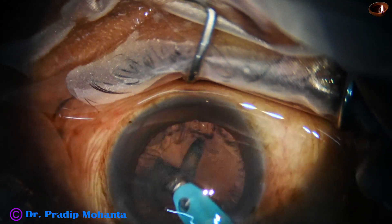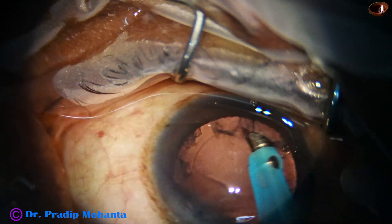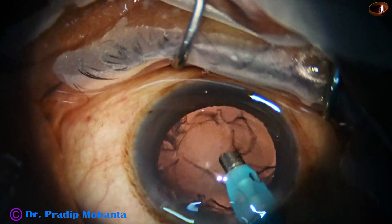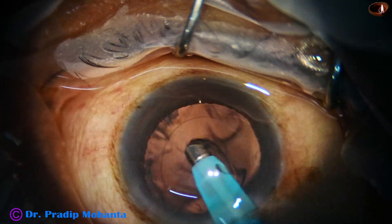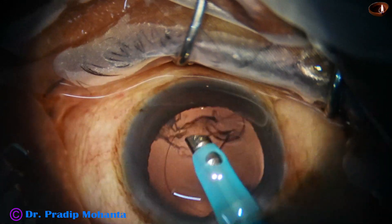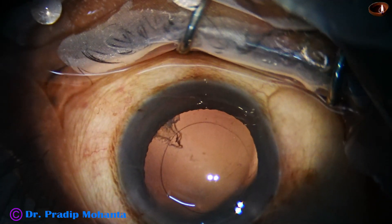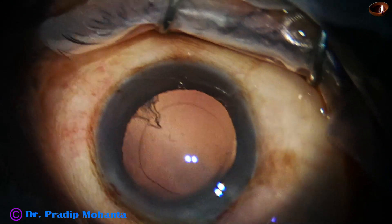Part of the cortex is also removed by the handpiece. Most of the cortex has come out, with a little bit of cortex remaining at around 5 o'clock. The anterior chamber is filled up with viscoelastic.